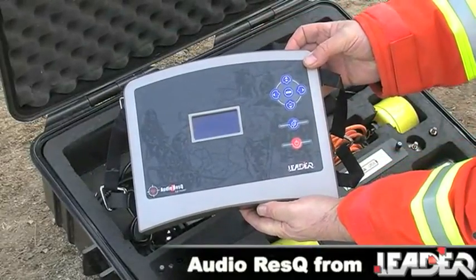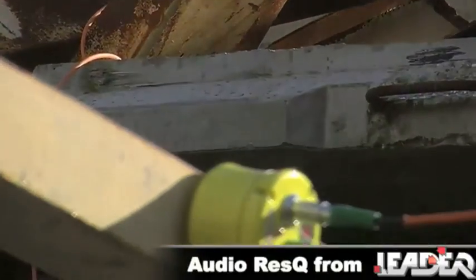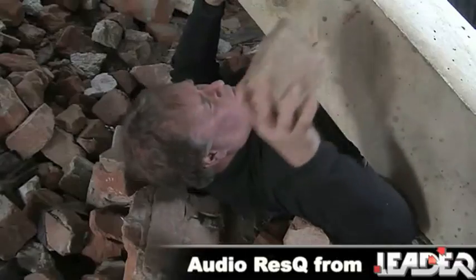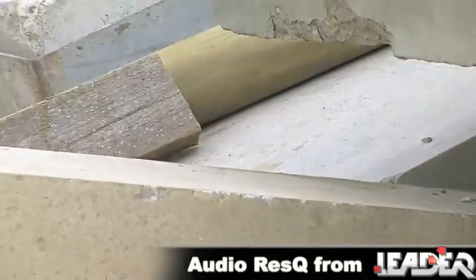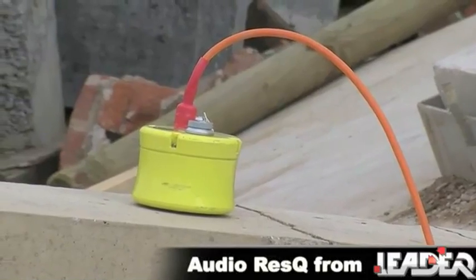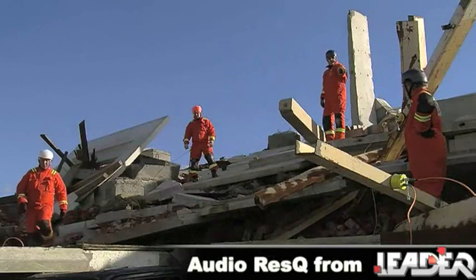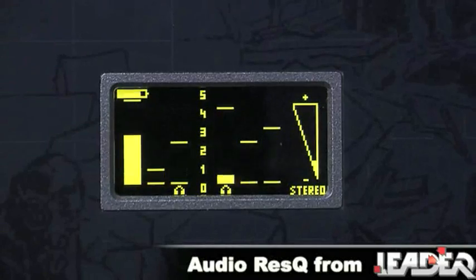The AudioRescue Detection system is a combination of the latest seismic and acoustic technologies. Seismic sensors detect sound vibrations generated by a victim's movement or voice, which travel through the structural mass of the collapse. The acoustic sensor detects sound vibrations travelling through the airspace of the mass, effectively turning the entire collapse into a powerful amplifier, converting the faintest sounds from any entrapped victim into visual and audible signals.